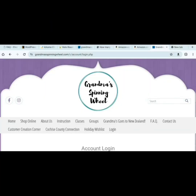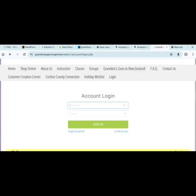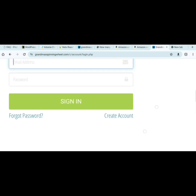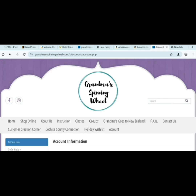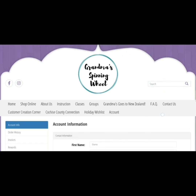All right folks, here we are on the Grandma's website and what you want to do is you want to log in. If you haven't already created an account with us, here's where you do that — you can click on that button and create an account. If you have already created an account, sign in and it will show you your account.